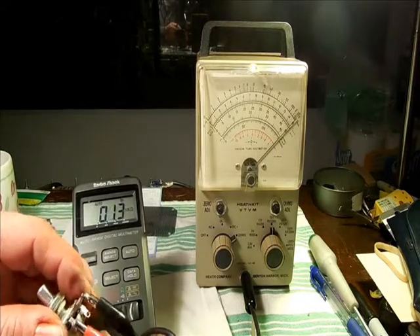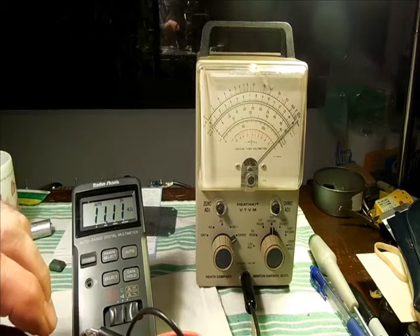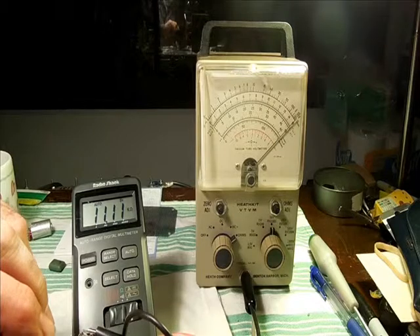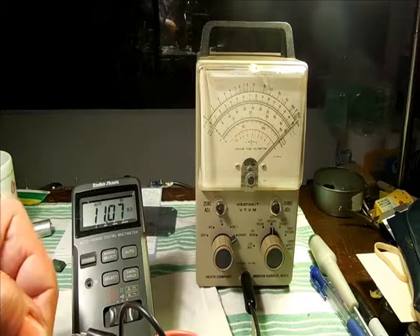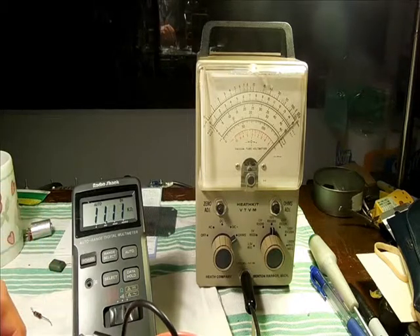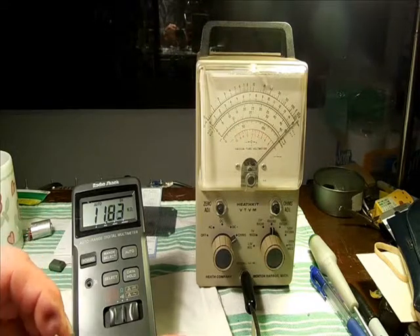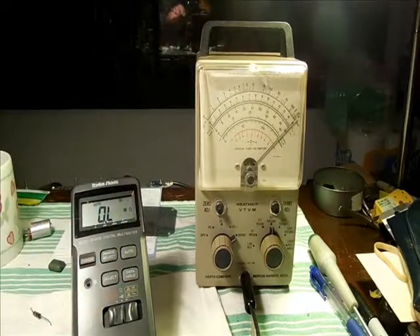One of the tests for the potentiometer is the end-to-end, which is the total resistance. That shouldn't vary much at all from one end to the other. We got 11.11K at one end — it doesn't get much better than that. A little cleaner, good to go. Thanks for watching.